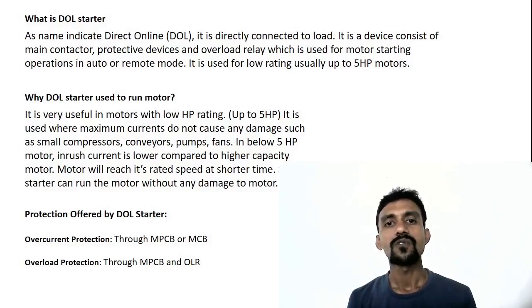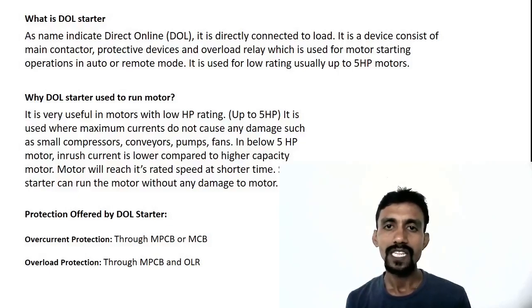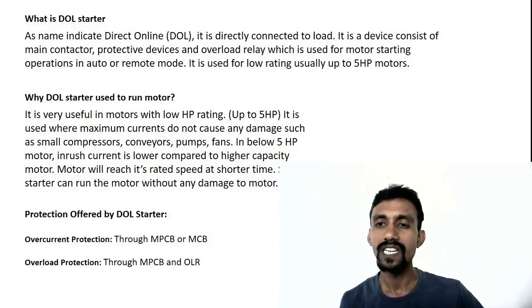It is a device that consists of a main contactor, protective device, and overload relay, which is used for motor starting operations in auto or remote mode. We use the DOL starter for this purpose.